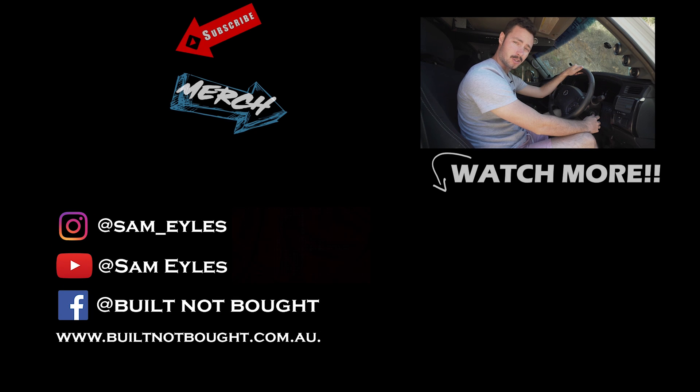I've just spent three months doing engine upgrades on my motor here and I've been told I'm not allowed to turn the key until you press subscribe. Please press subscribe.